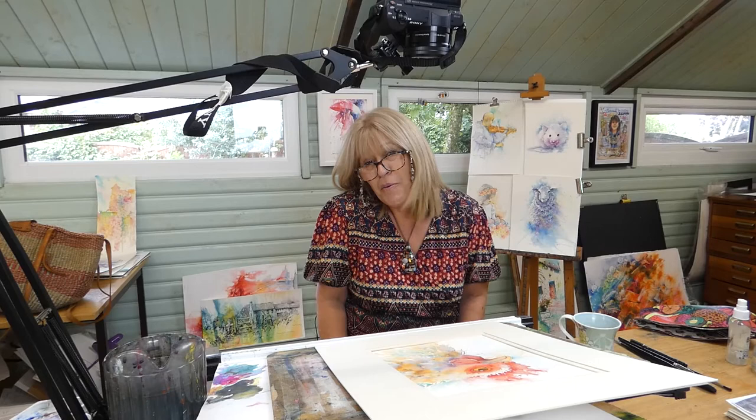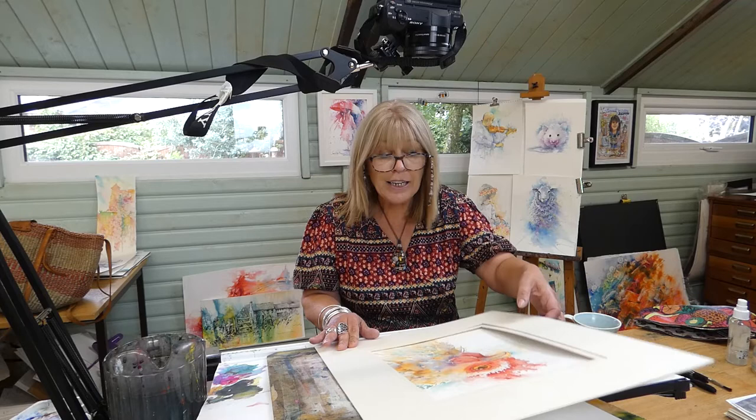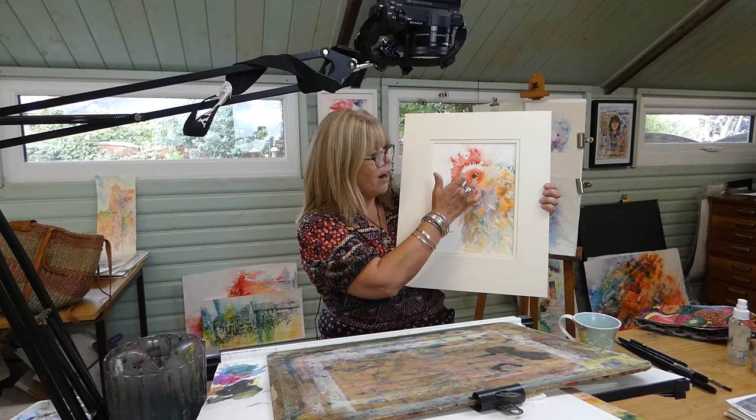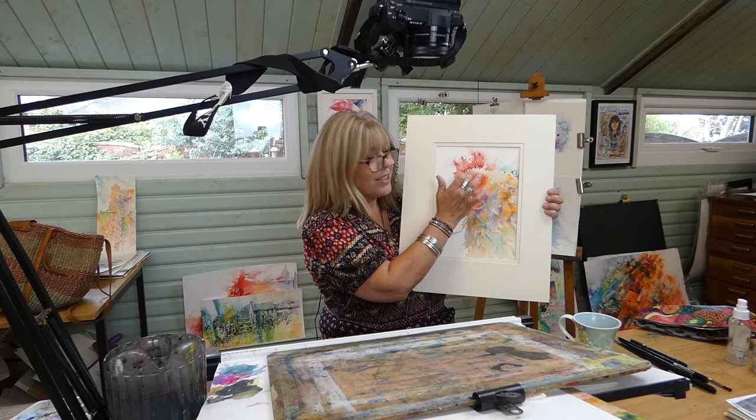Hi everyone! I hope you're enjoying these lessons and I'm hoping I'm inspiring you to get those brushes wet and to paint, especially during these difficult times when we need some kind of release — being creative is the best way to do that. So I've just finished painting this beautiful bird for my Patreon group. Here he is, and I've really enjoyed painting it. What I want to share with you is the all-important eye, because that's the key when you're painting animals — getting that eye right really helps describe the animal.